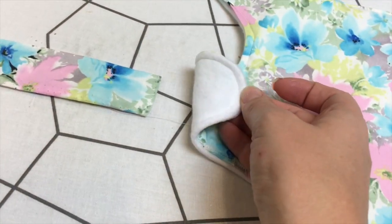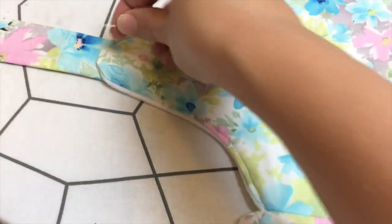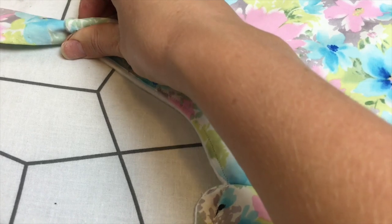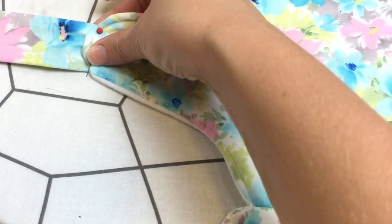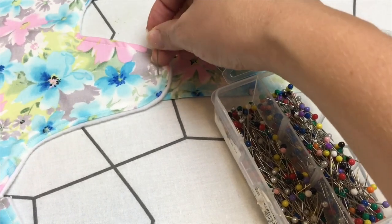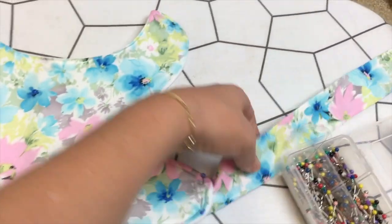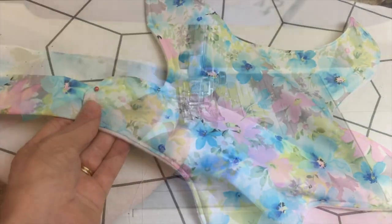The next part was really my favourite as we got to connect the baby carrier all together. Attach the strips to the left and right hand side of your baby carrier — essentially the part that would go around the baby's hips — and then just sew these on.